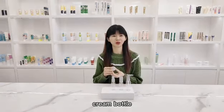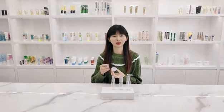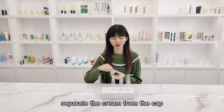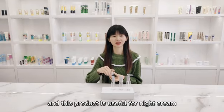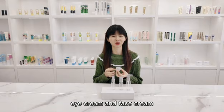Eye cream bottle. Bottle with smooth cap — the cap is easy to squeeze and they also have a partition inside. Separate the cream from the cap so they will be better protected. These products are suitable for high-end cream, eye cream, and hot cream.